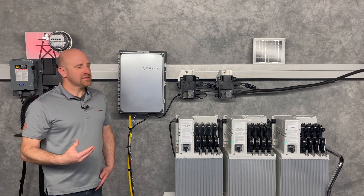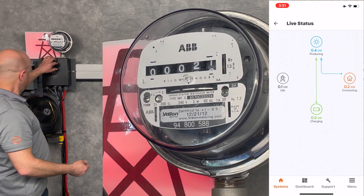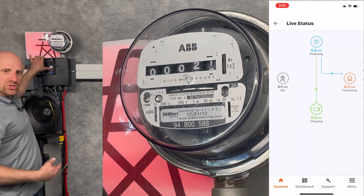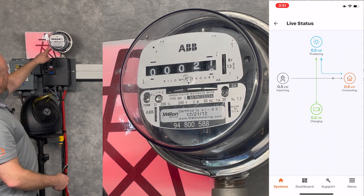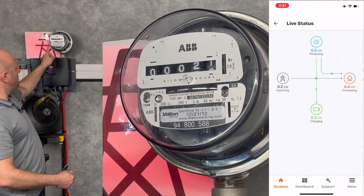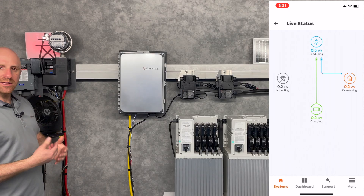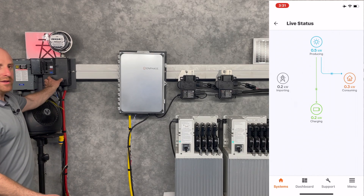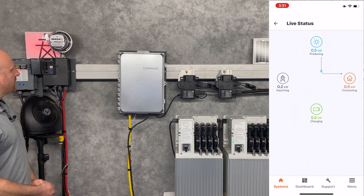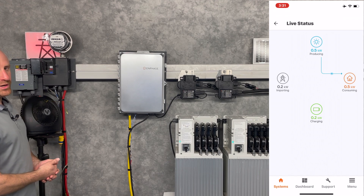I have this system set up with just a minor load or two on. I'm going to turn on additional loads right now — I'm going to turn on a heater, and you'll see that my household utility meter has begun to spin, meaning that I'm purchasing power from the utility. My Enphase consumption CTs installed inside my service panel are going to detect that I'm consuming power from the grid.